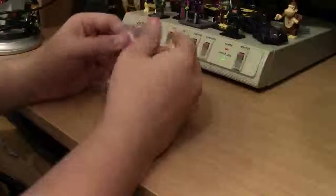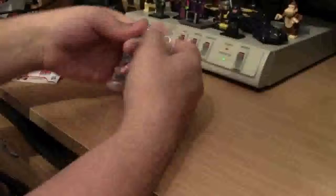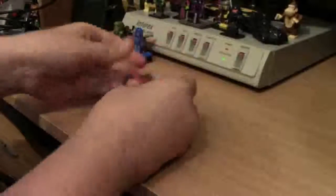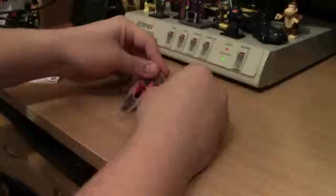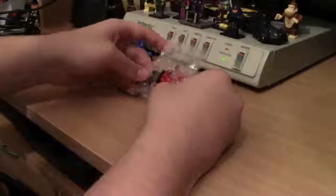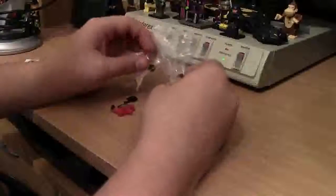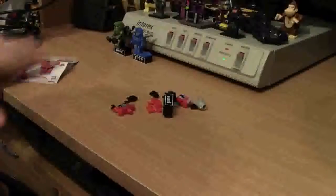All right, let's get this guy open. Wow, packages just get easier to open every time. Let's hope I don't spill anything out where I don't want it to. Whoa, he's got a lot of parts. Okay, let's get the trash out of here.